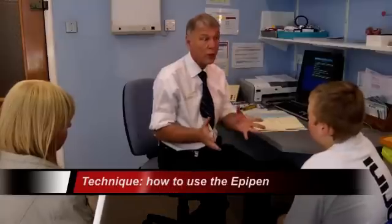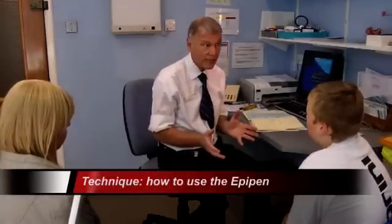Oliver, thank you for coming. As you know, you reacted to the curry that had cashew nut in it, and because it was quite an unpleasant reaction where you had some difficulty breathing, we talked about giving you an adrenaline pen to carry around all the time, so that if you were caught out in the future and had a problem, you've got something that will help you while the ambulance is on its way.